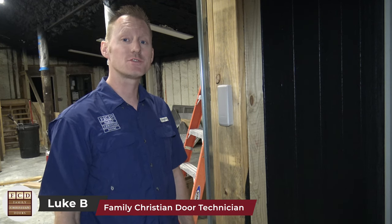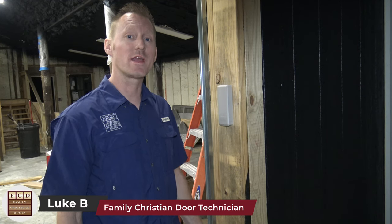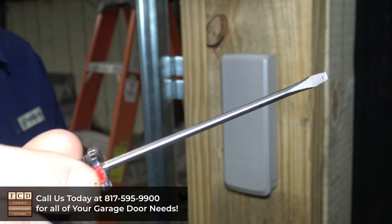If your LiftMaster or Chamberlain garage door opener keypad hasn't been working as well as it used to, there's a good chance that you need to replace the battery. Luckily this is really easy to do and I'm going to show you how in a few simple steps. First you'll need a small flathead screwdriver.